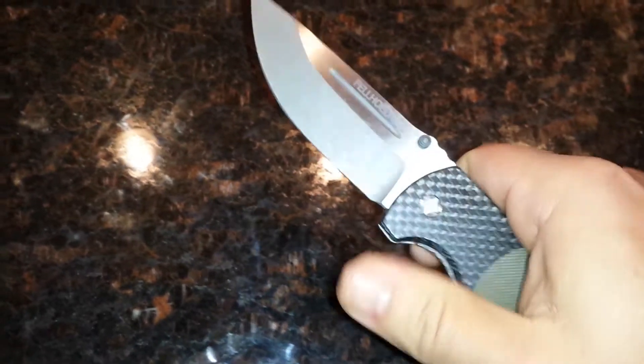There's a great lockup on it. Centering — this thing is like a flipper, except I don't have the flipper. Smooth, solid. This thing is solid. Thick blade on it.